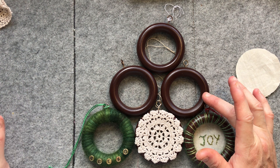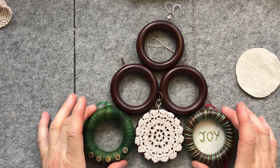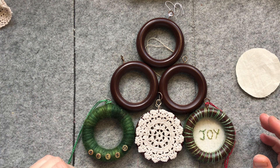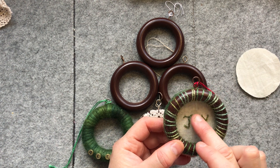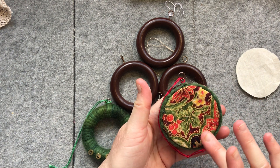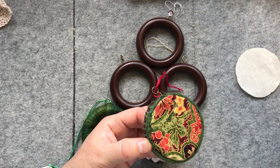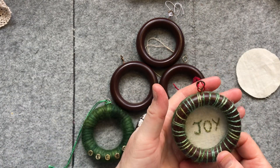What we're going to be doing is repurposing old curtain rings. You can often find these in op shops or you might have some in your cupboard already, to create beautiful little Christmas decorations. These could also be adapted for other seasons and other holidays, and even as little special birthday gifts or other sorts of things, but we'll be doing Christmas ones today.